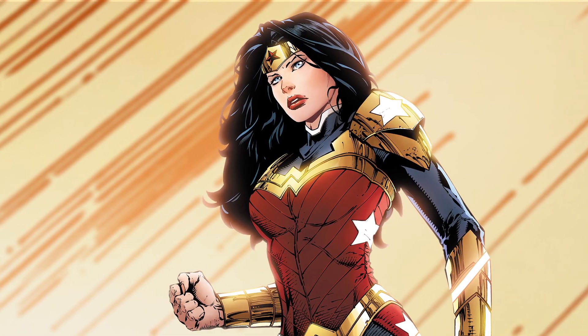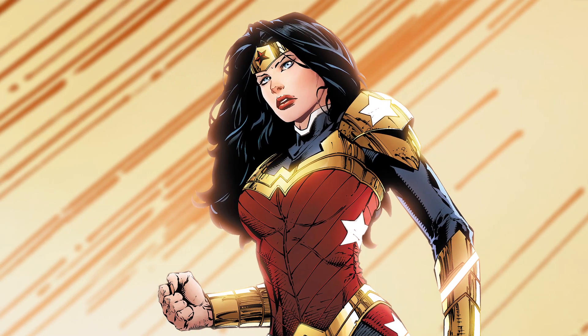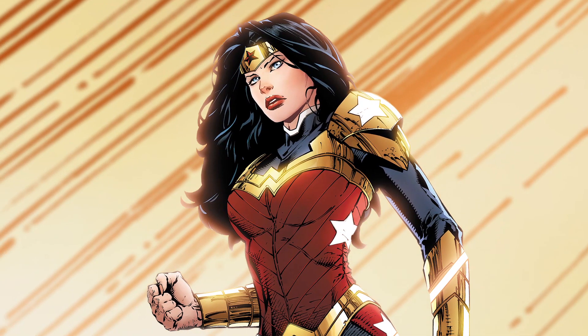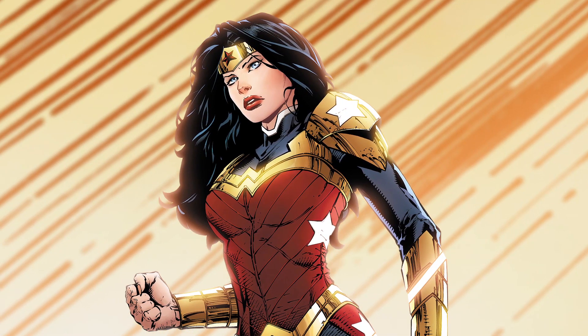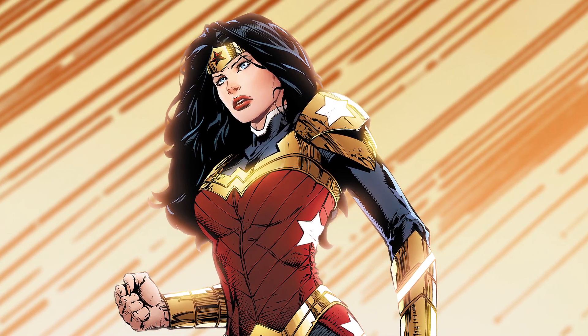This is a big issue for me because Wonder Woman has a new costume. You'd be hard pressed to find somebody around the world that hasn't heard of Wonder Woman, so to be able to do something that affects her personality, her look, or anything about her — it's a really big deal as a creator to be in that position. It was very special.